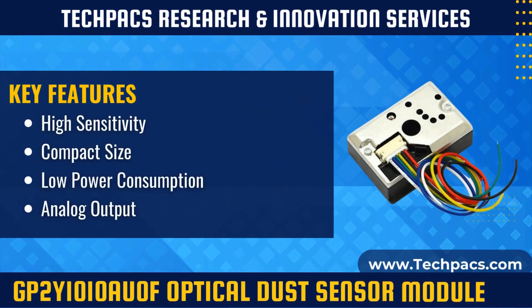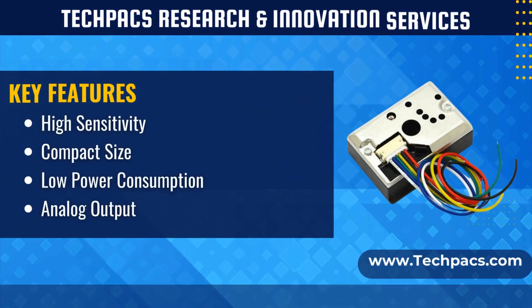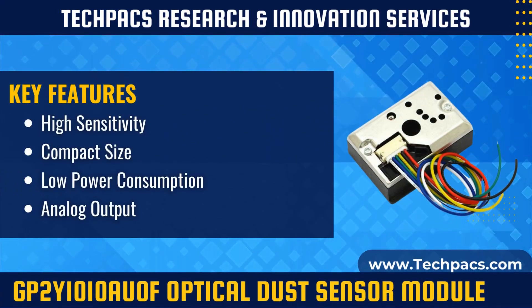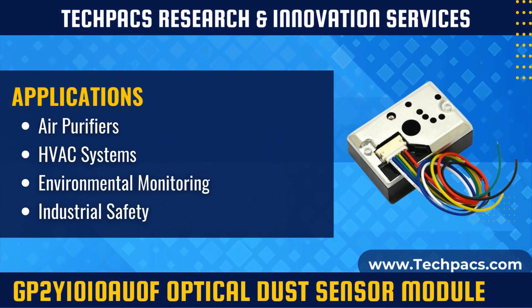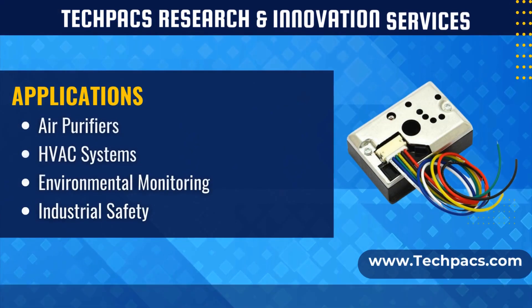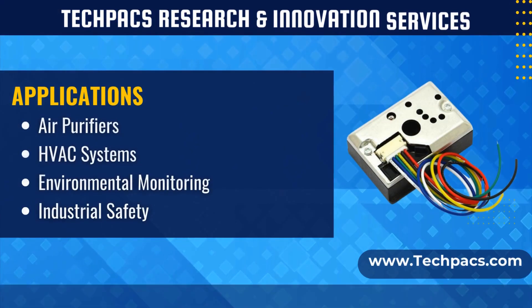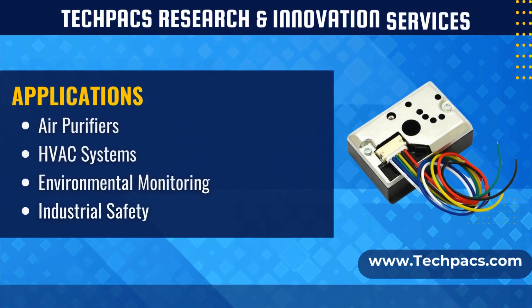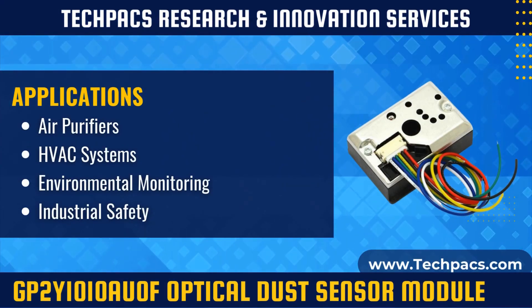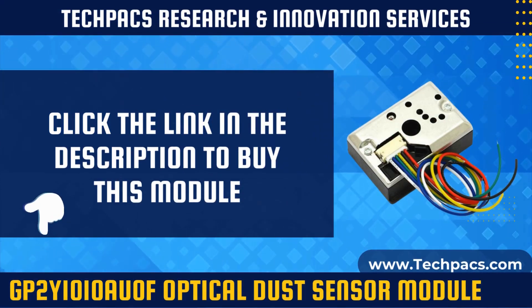The GP2Y1010AU0F optical dust sensor module is a compact and efficient solution for measuring dust levels in various environments. Using infrared light and a phototransistor, it accurately detects dust concentration and outputs a corresponding analog voltage signal. This sensor is crucial for applications requiring real-time monitoring and control of air quality, offering reliability and precision in detecting fine particles. Its versatility makes it an essential component in devices aimed at improving indoor air quality and ensuring safe working conditions in industrial settings.